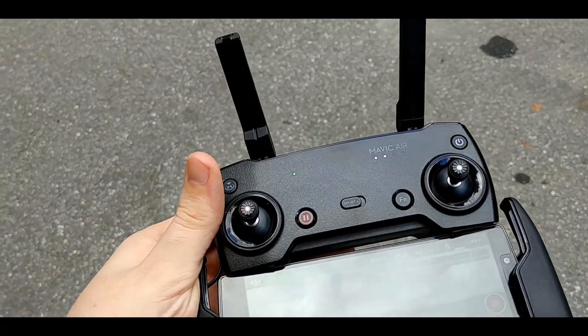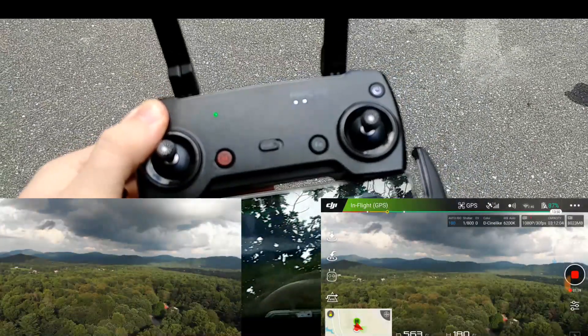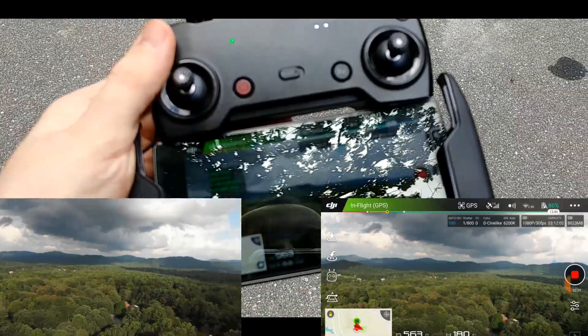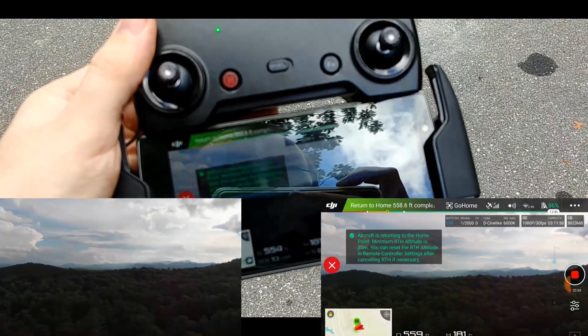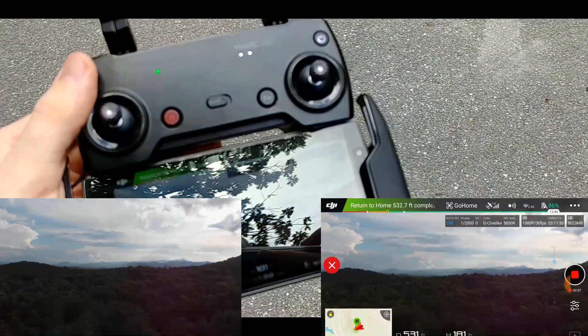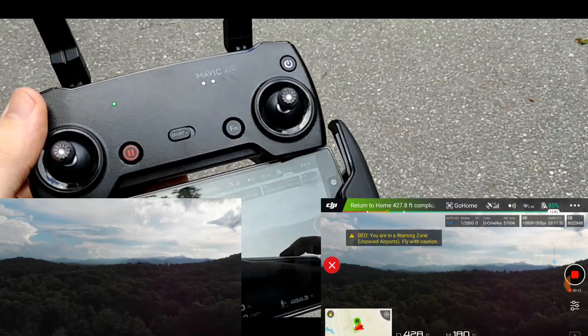I'm going to press the return to home button on the controller right here — press and hold it. Now most controllers are going to make a sound and alert you, constantly reminding you that it is returning home. But my controller does not make noise, except for sometimes when it wants to.